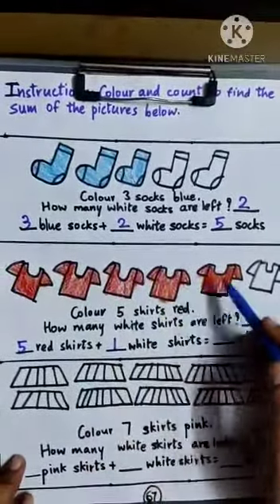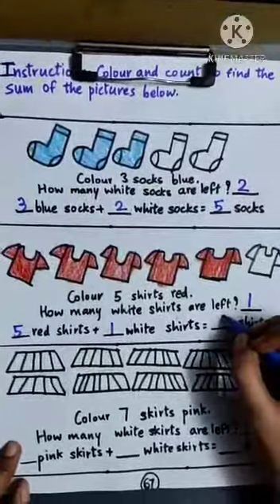One, two, three, four, five, six. We will write here six.